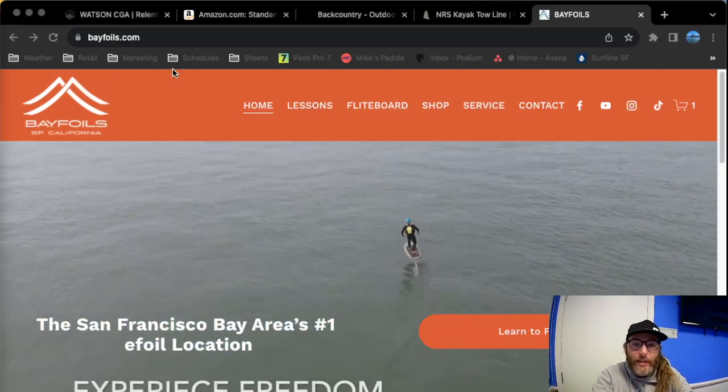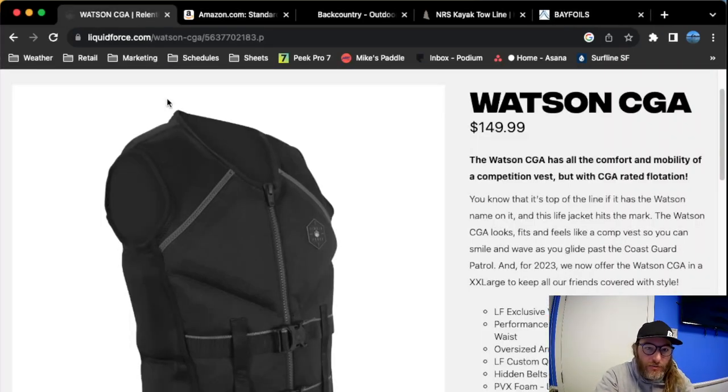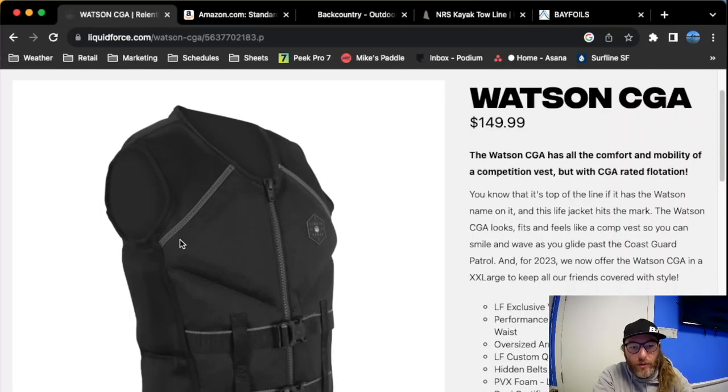The first thing we're going to talk about is a life vest or PFD — personal flotation device. Depending on where you are, it might be required by law or the Coast Guard, local, state, ranger, whoever the governing body is. Oftentimes they can cite you for riding an e-foil without a vest. In the USA, the Coast Guard requires a vest when you're riding any sort of personal watercraft or PWC — that includes a jet ski and e-foils.